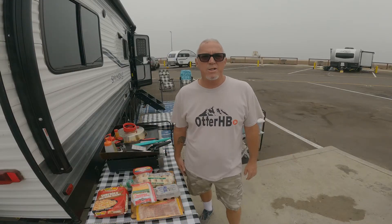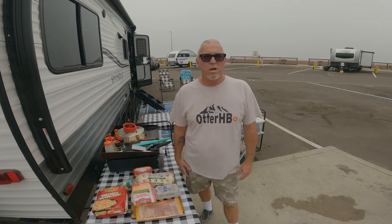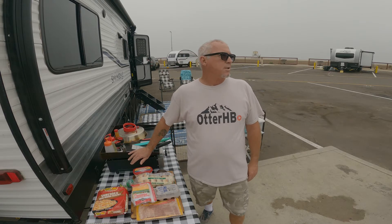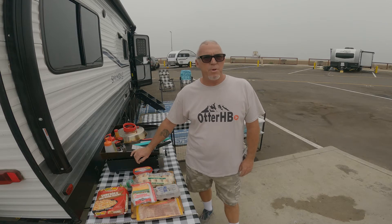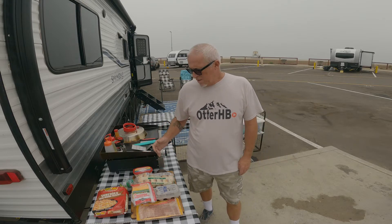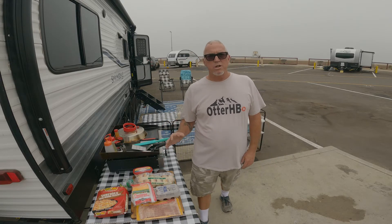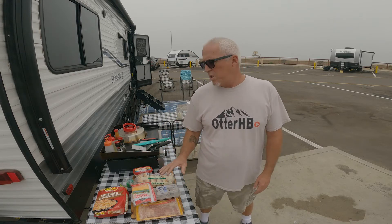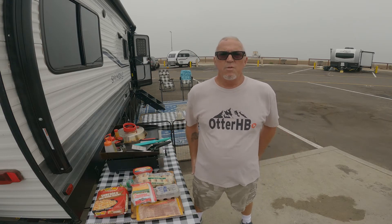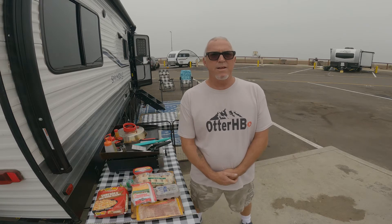Hi, welcome to Otter HB. Today we're going to be doing some cooking on the Blackstone Griddle. Janine and I right now are down at False Chica State Beach for the next couple days camping and I wanted to cook breakfast with you guys. This morning we're going to do a bagel sandwich on the Blackstone. This sandwich I call my Emerald Bay Sandwich — I got it over Catalina one day and that's what it was called, and the name has stuck.